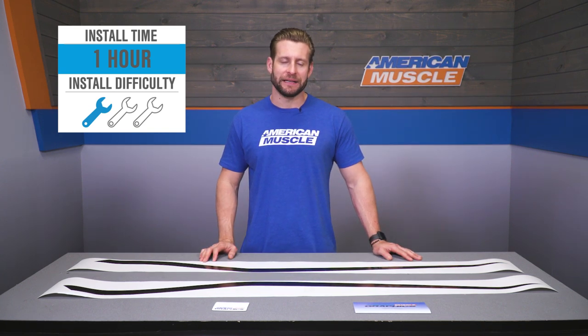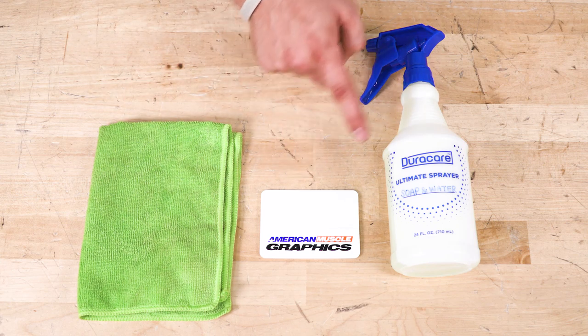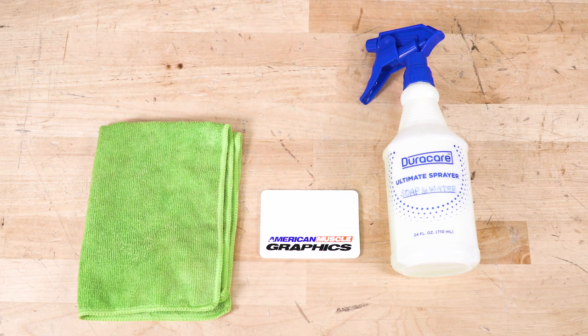Now we want to show you just what it takes to get this pre-cut kit installed on your S550 at home. Here's a quick walkthrough of the job and some recommended tools to get it knocked out easily. Tools required for this installation: a nice clean microfiber towel, the supplied squeegee, and a bottle of soapy water.